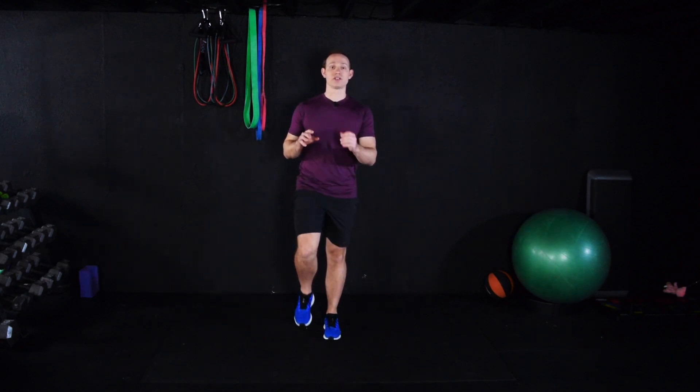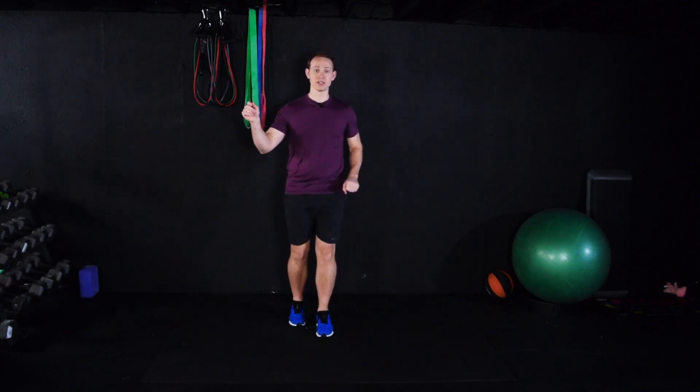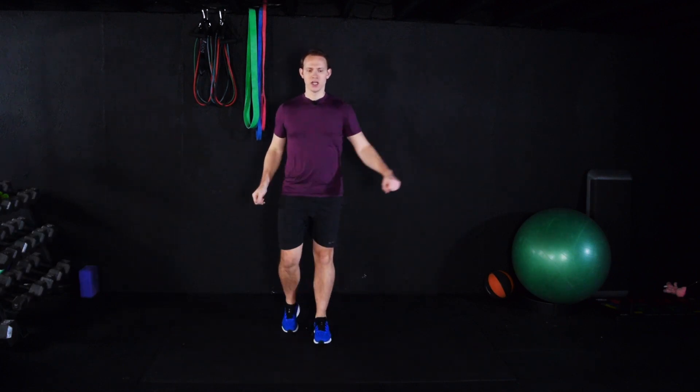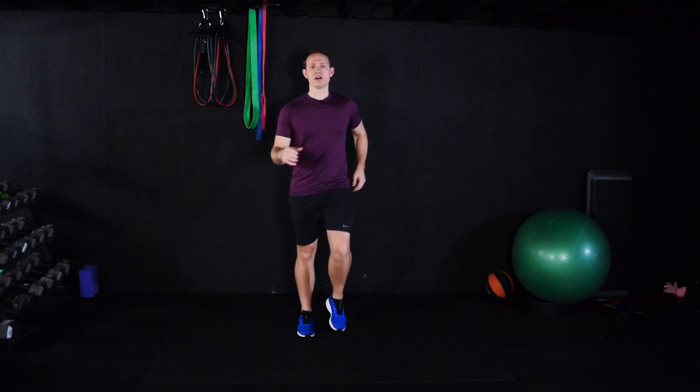A cool-down is going to significantly reduce your soreness the days after a workout, and it's going to significantly reduce the likelihood of you getting injured. So the first thing we want to do, depending on your workout, is slowly let your heart rate come down.